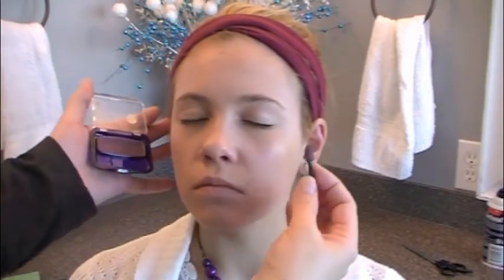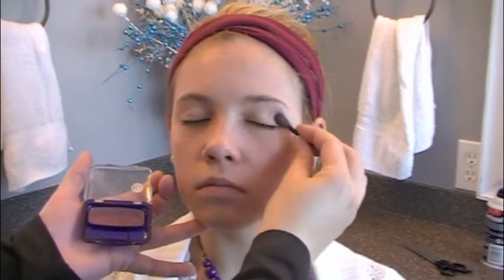Then I take my darker eyeshadow — mine's just CoverGirl, you can spend more if you'd like, but this works great. I get some on my brush and put it in the crease of her eyelid. It's a brownish plum shade, and I work it right through that crease. Do the same thing to both eyes. Then I get out my lighter eyeshadow with creams or whites — this one has some browns in it, but I don't like it as well as the little bit of plum, so I always go with the plum colored one.